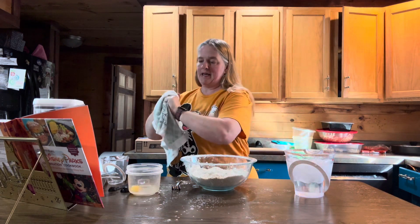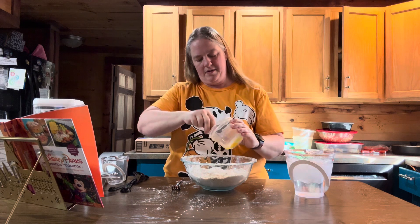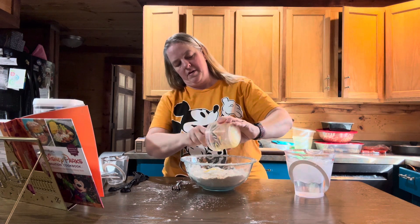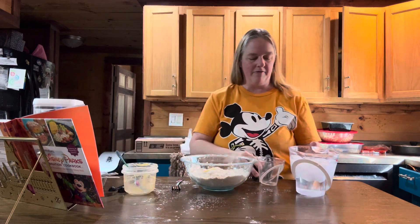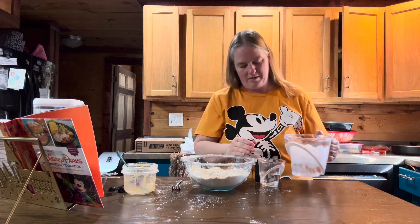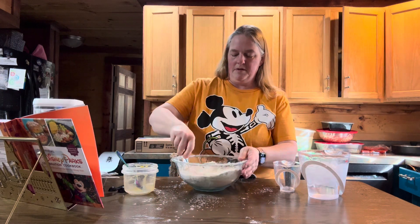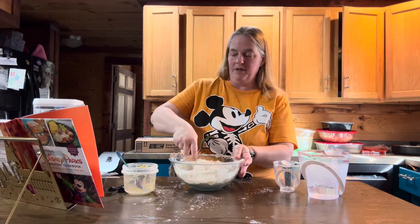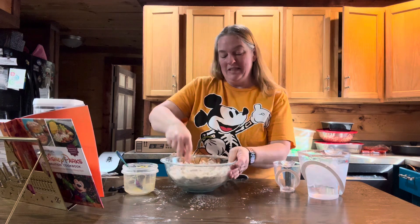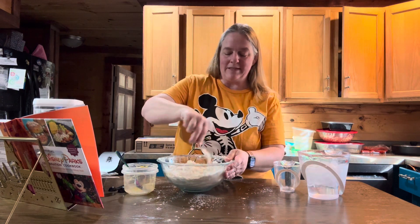Once you've washed your hands, now is the time for the beaten egg yolk. Take your egg yolk and beat it a little bit, then add it in. With this, you are going to add in a half a cup of your ice water — try to make sure no ice goes in there. Technically you should add the beaten egg yolk and the half cup of ice water in a separate bowl, mix them together, and then add them to the flour. Sorry about that.